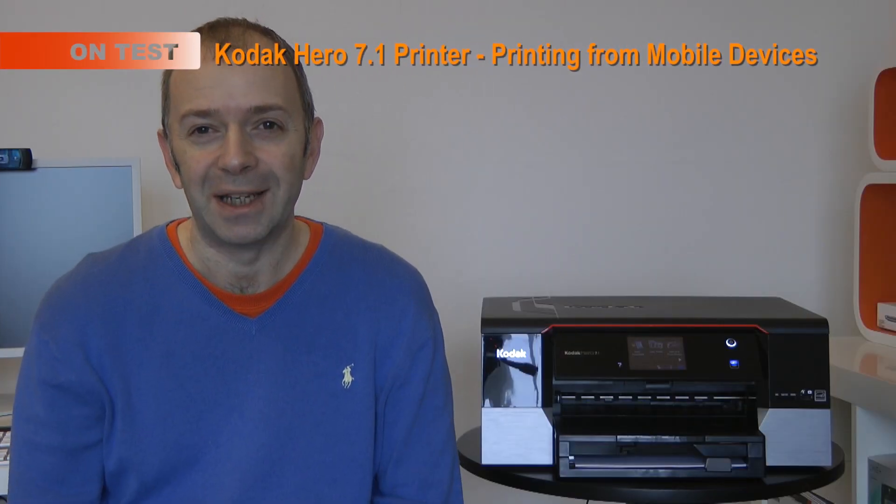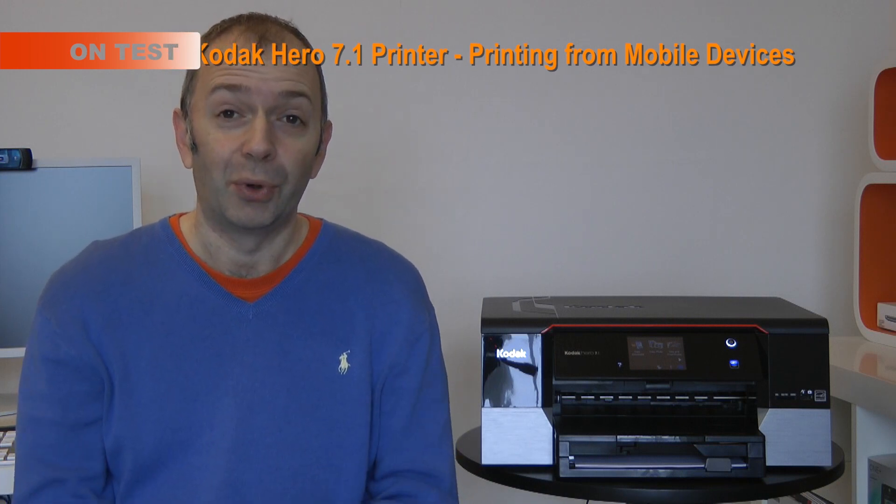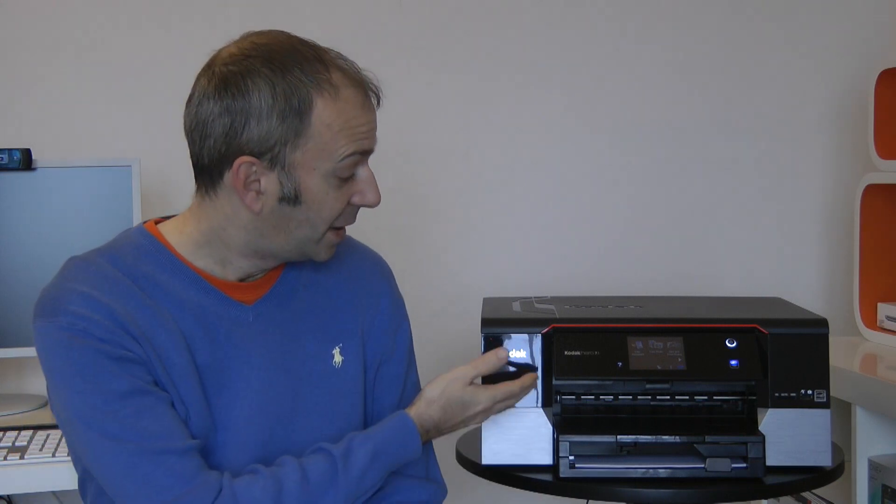Hi everyone, this is Dave from Geekanoids. Now Kodak manufacture a whole range of different products and accessories, but they also manufacture some really decent printers. They've asked me to demonstrate their Kodak Hero 7.1 printer, and I'm going to be bringing you a series of three videos covering various aspects of this printer.